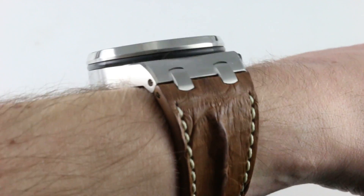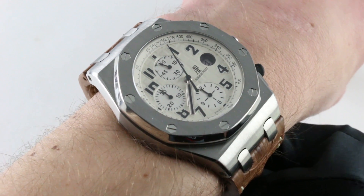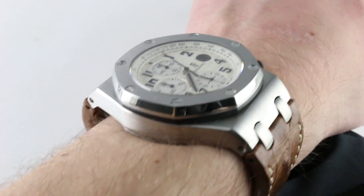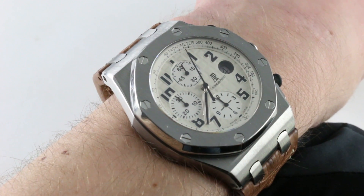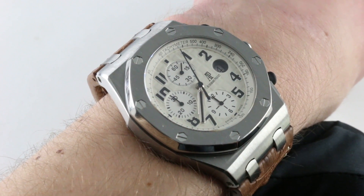Subscribe to our YouTube channel if you enjoy these videos, and please click on the card in the upper right-hand corner of the screen at any time during this video to see our full sales listing for this watch, with additional accessories included in the sale, high resolution images for your desktop, and naturally complete pricing details for this Audemars Piguet Royal Oak Offshore Safari.